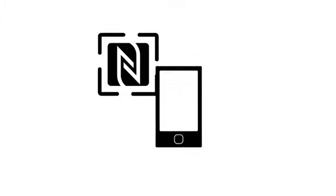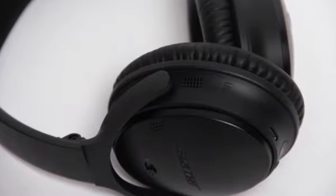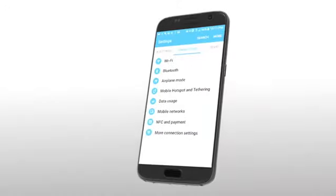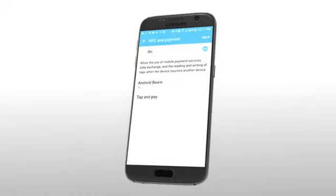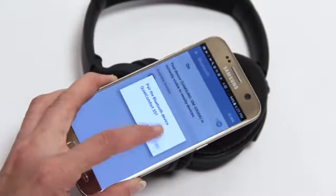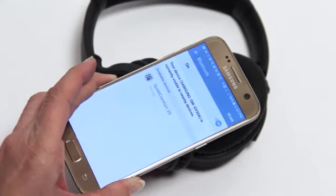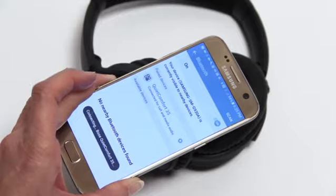If your device supports NFC near-field communication, another option is to pair your Bluetooth device with the NFC touchpoint. To do so, unlock your device and turn on the Bluetooth and NFC features. Then tap the NFC touchpoint on your device to the NFC touchpoint on your headphones. Your device may prompt you to accept pairing.